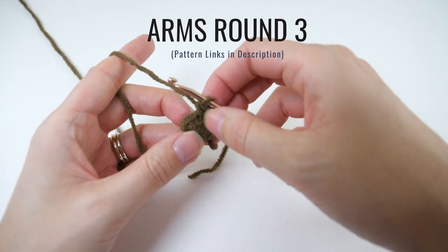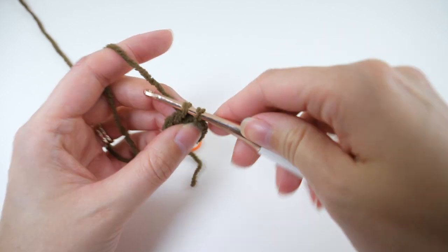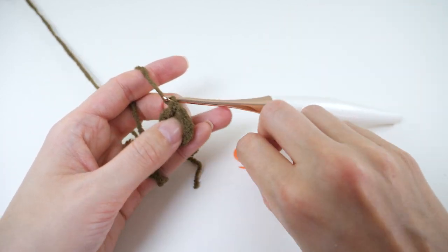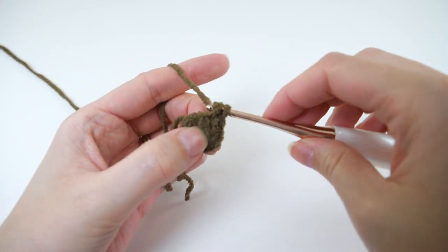Round 3 is really simple. Remove the marker and single crochet there, then replace the marker so you know which stitch is the first. Continue with 1 single crochet in each remaining stitch.